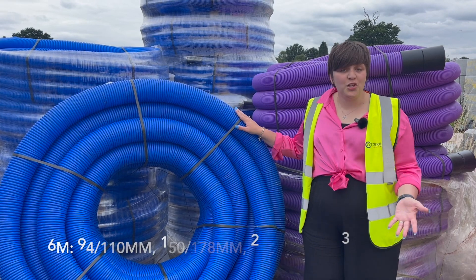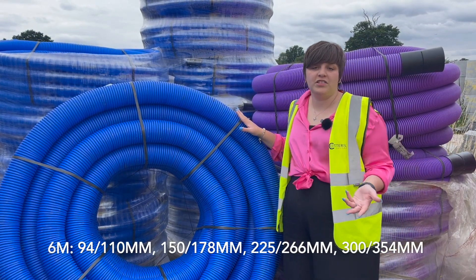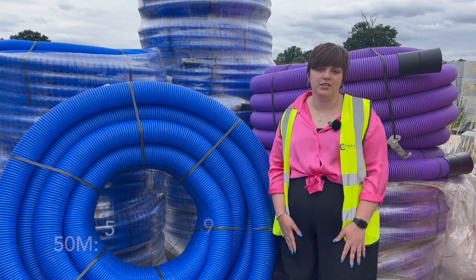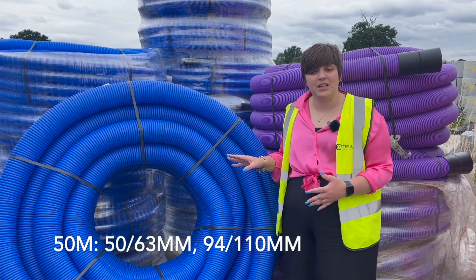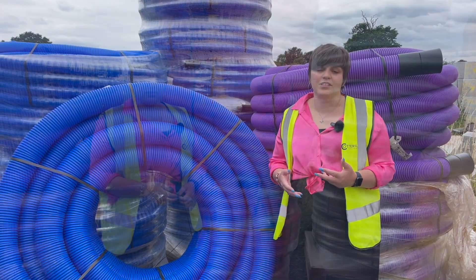The blue ducting, as you can probably guess, is used for water pipes, which are used for commercial, residential and industrial applications. This pipe has to be installed to a minimum of 750 millimetres below the surface, as this avoids frost damage.